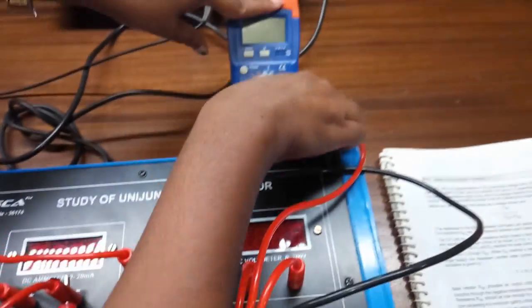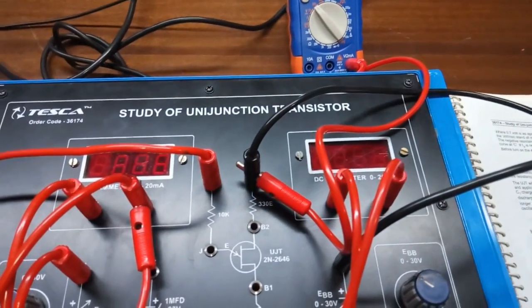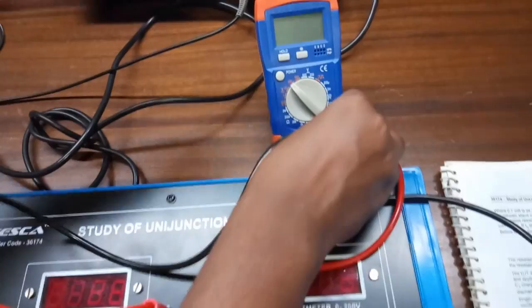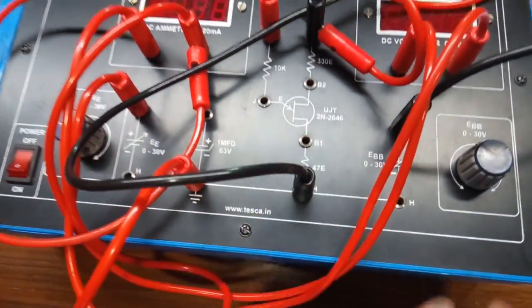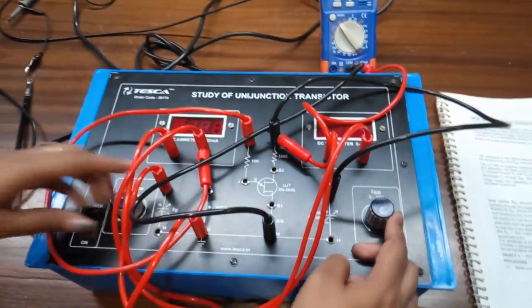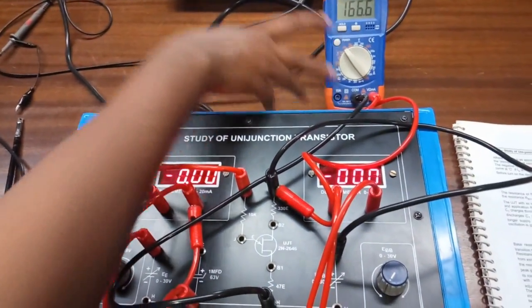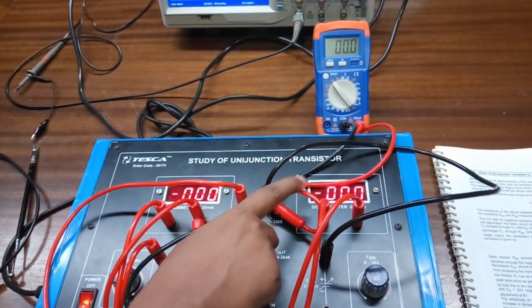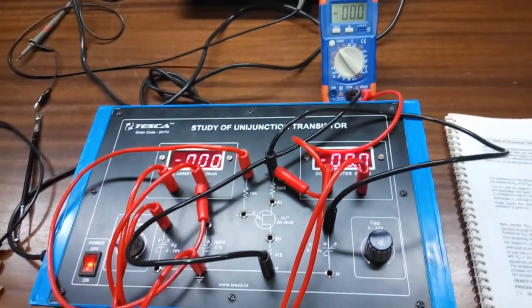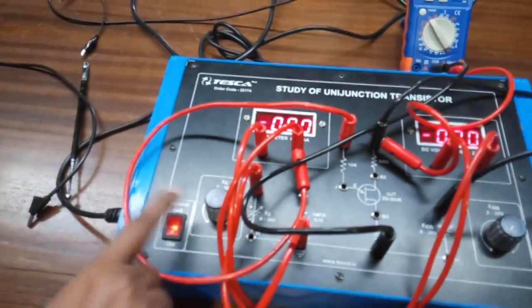Connect the positive terminal of the multimeter to this 330 ohm resistor and connect the negative terminal to ground. Now keep both knobs in the anticlockwise position — both are at zero. Turn on the kit. We will observe the current and the voltage and plot a graph. First, keep EBB at zero voltage and slowly increase the power supply.